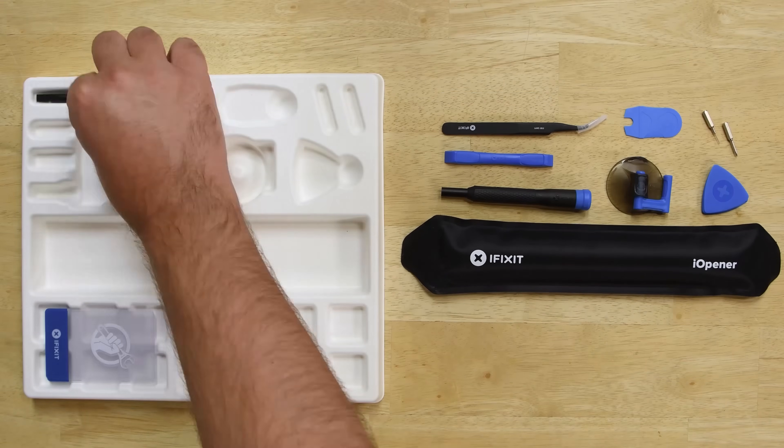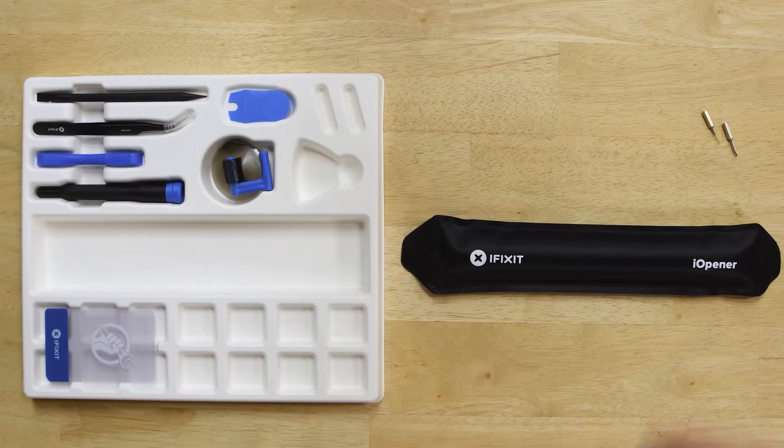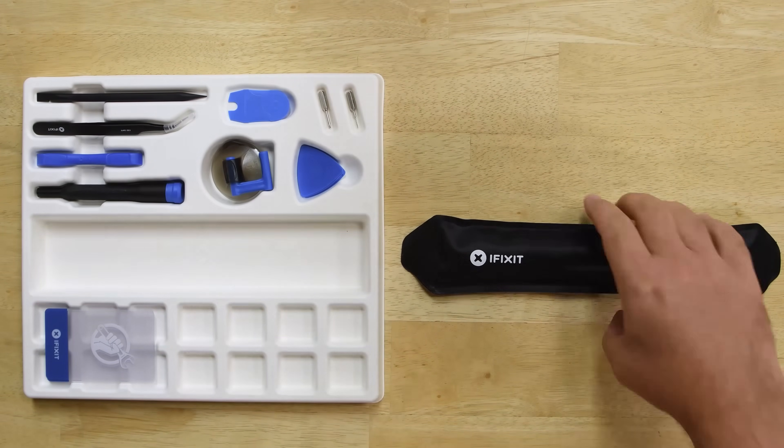Top it all off with the free repair guide on our site and you've got everything you need to get your iPad looking and acting like new again. Get your iPad fix kit today at iFixit.com.